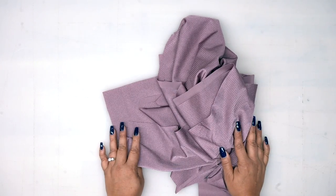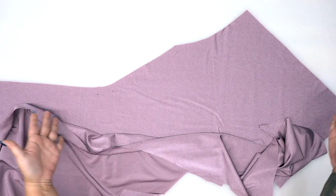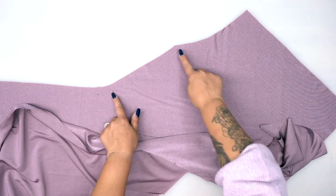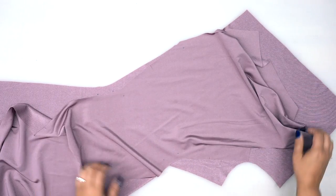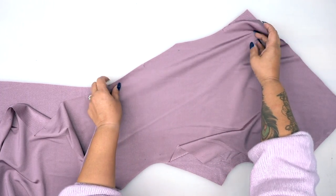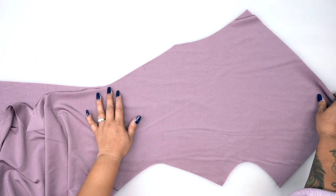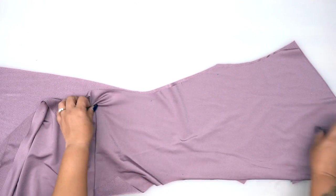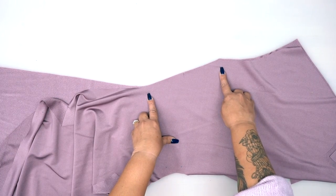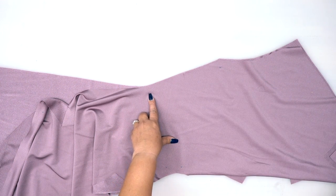Once everything is cut and your facings are interfaced, we can start sewing. We're going to start with pattern piece number one — this is our front. It's our really big piece, so we're going to lay them right sides facing and we're going to stitch between dots. It's really important, specifically for this dress, that you transfer all of your dots and your notches, just so that you can make sure that you're stitching this together exactly how it needs to be. You have a notch and you also have two dots. We're going to be stitching from one dot to the other dot using five-eighths of an inch seam allowance.